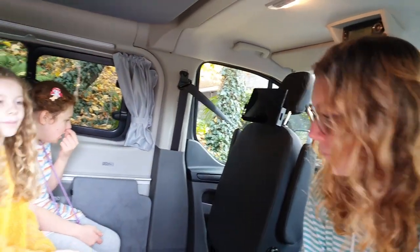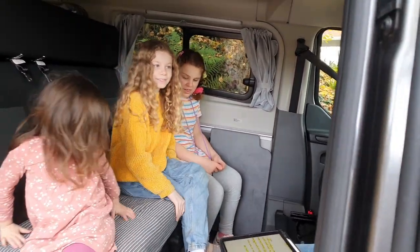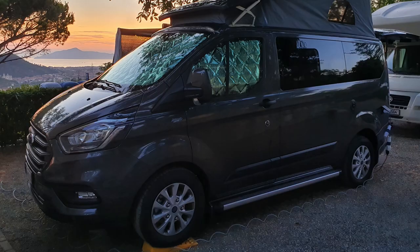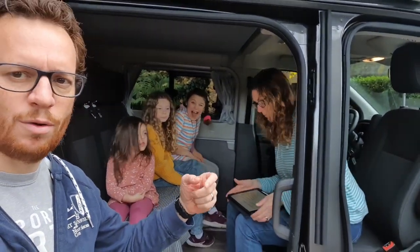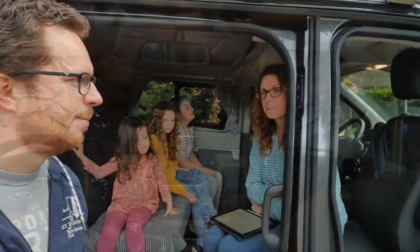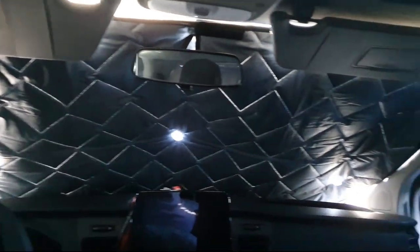Number two is the blinds — the front blinds that sucker onto the windows. The suckers are placed right on the black trim strip, so they don't stick on very well. On top of that, the suckers are made of a clear material that lets light through, so if you're sleeping under a street light or in summer when it gets light early, you get woken up by light beaming through the suckers. We'll show a short clip of that.